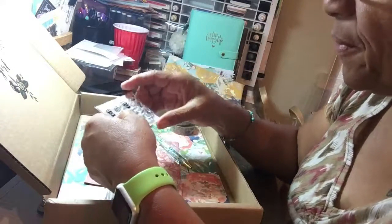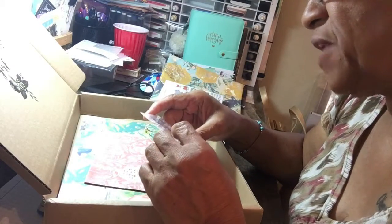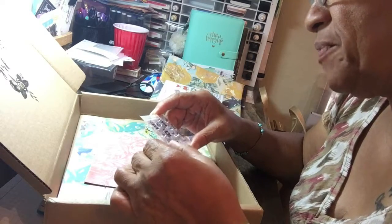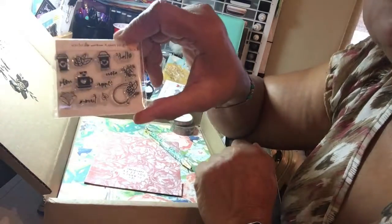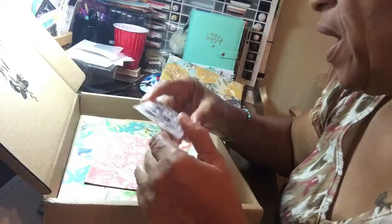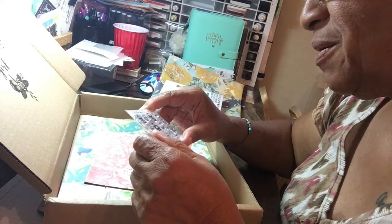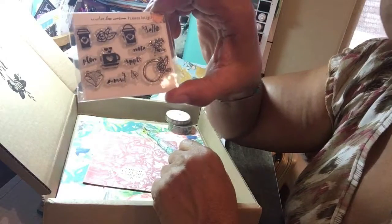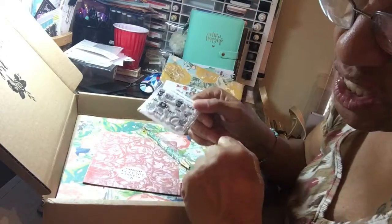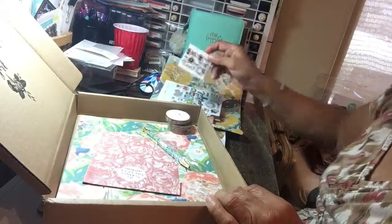And the stamp. Oh, cute little stamp. Quite a few little images this time — we've got flowers, an iced coffee as well as a hot coffee. That is stinking cute. Your usual hello, more flowers, a little fox, and maybe a soup cup. Anyway, that's adorable. I tend to lose these things, so a lot of times they don't get used because I don't want to mess up and lose one.